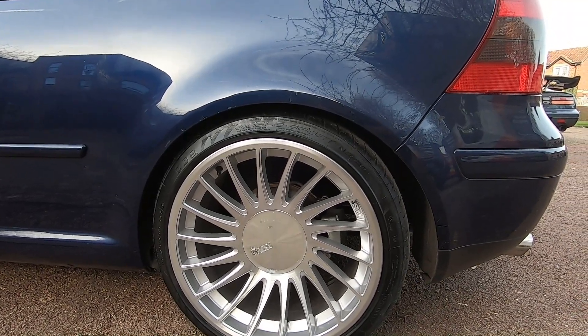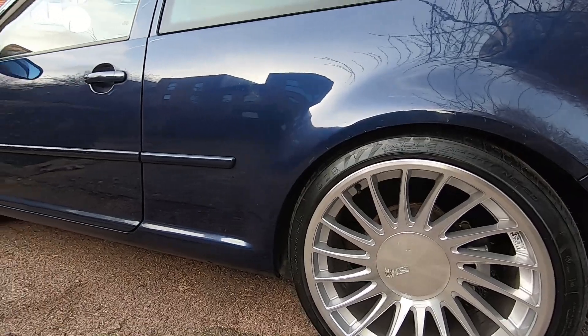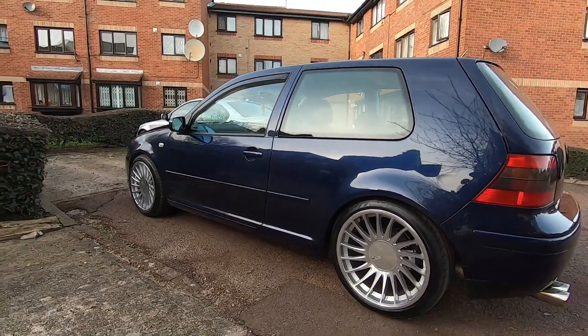It doesn't look off at all — it gives it an overall more symmetrical look. Let's take a real quick look at the car. I've got some good clips coming up soon as well, so here's what it looks like now.